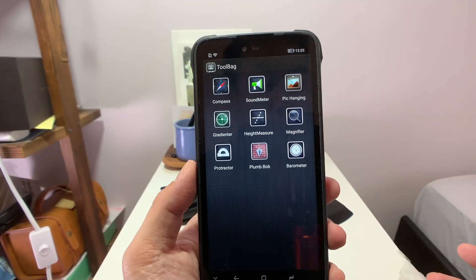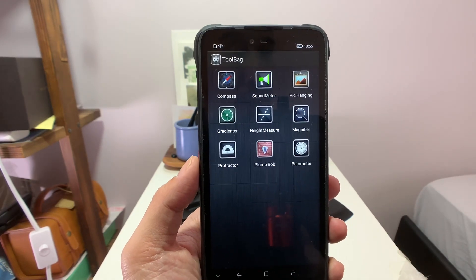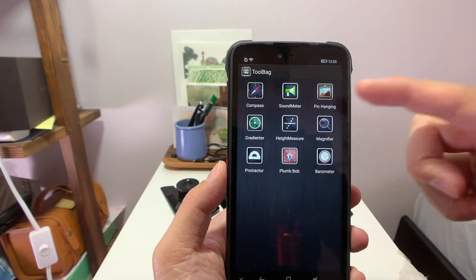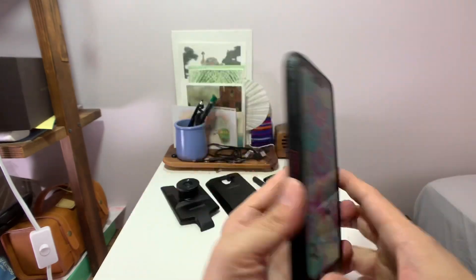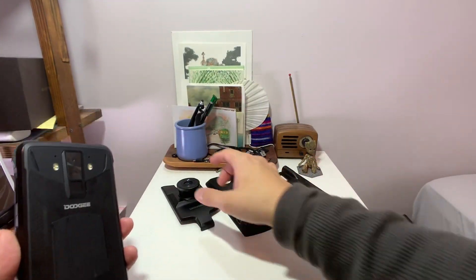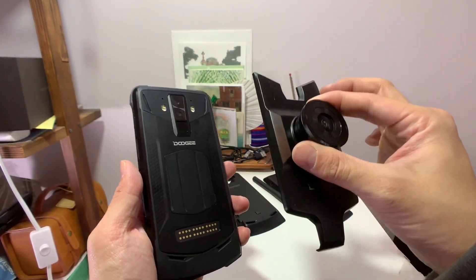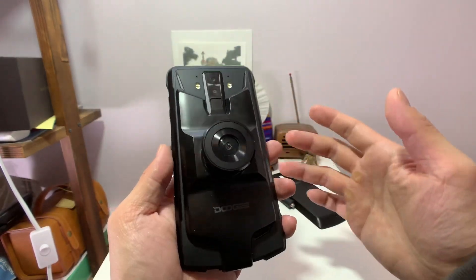This is a rugged phone, so it comes with all the usual practical features you might need such as magnifier, compass, a sound meter, a height meter, barometer — all pretty useful. But of course the star of the show are these modular plug-in accessories. So this one I initially thought was a camera, but I made a mistake — this is actually a night vision camera. I haven't tried this yet, so let's try it for the first time together.